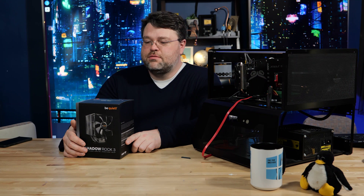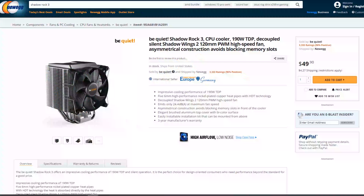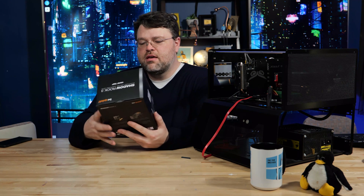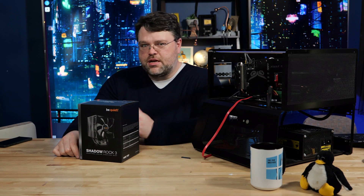Be Quiet just released the Shadow Rock 3 with a 190 watt TDP. The most exciting thing about this cooler is you can pick it up on Newegg for about $50, and it's from Be Quiet — a relatively premium, pretty well-known brand. This is the Shadow Rock 3, and we're gonna take a look.